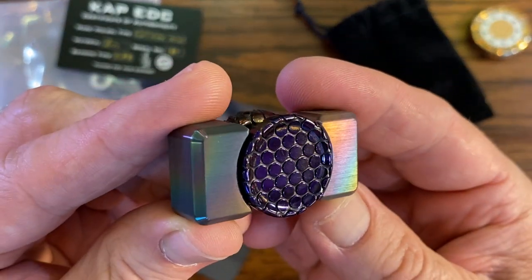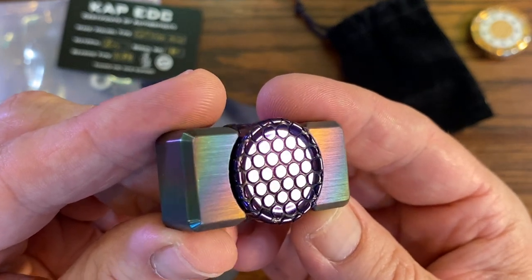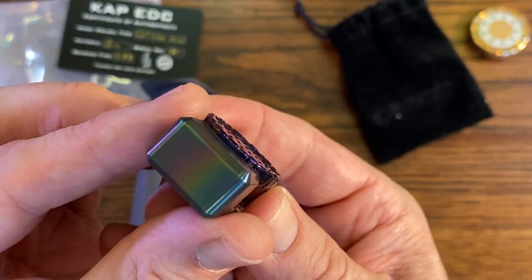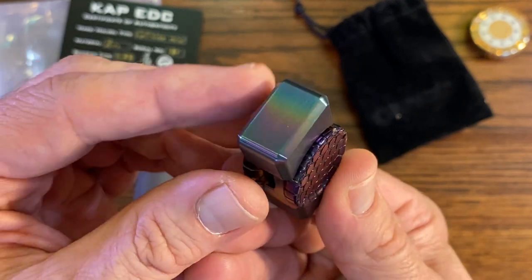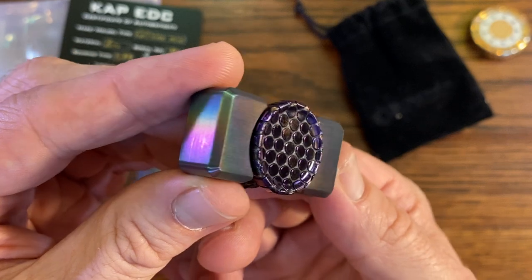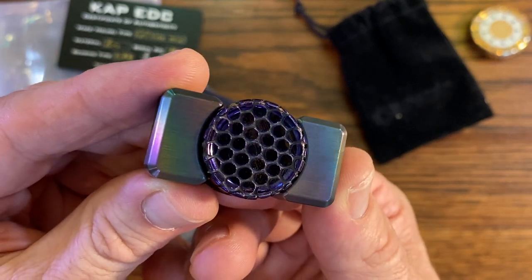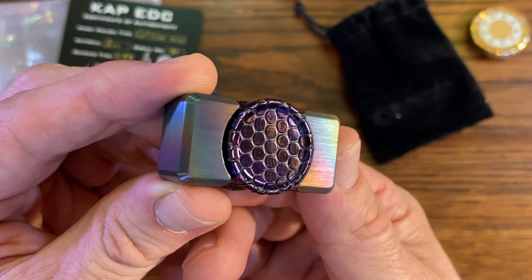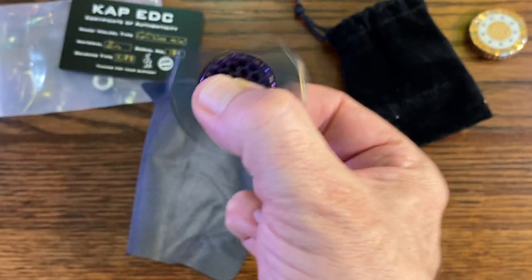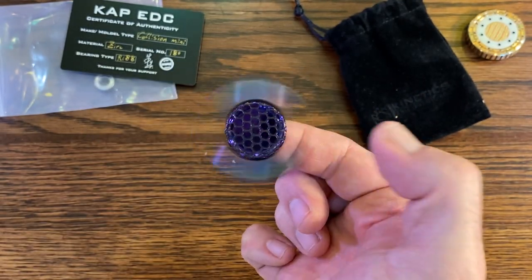Look at that — it's just stunning. Look at that when it catches that rainbow across the edge there. It's crazy. I'll just say it out loud: I'm not much of a spinner guy. I like to just push and pull and do — I like to be busier than just spinning. But that being said, if there's a spinner to have, it'd be this one.